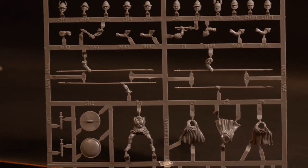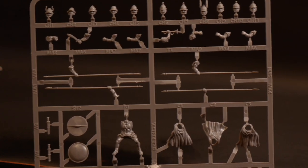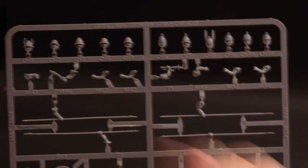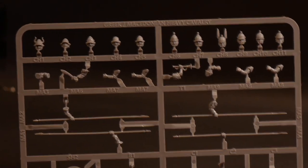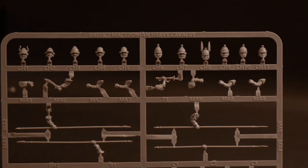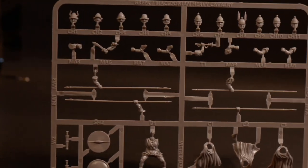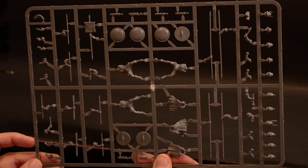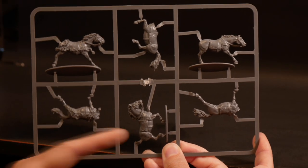What I'll be arming my boys with are these super long xystons — spelled X-Y-S-T-O-N — basically a very, very long spear. You get four of them in the kit, so if one breaks you've got a spare. Up top we have eleven different heads on one sprue, and you're gonna end up with 32 extra helmets by the end of the build. There's also a little sword and some horns for command models. Overall I really like how the rider sprue looks.